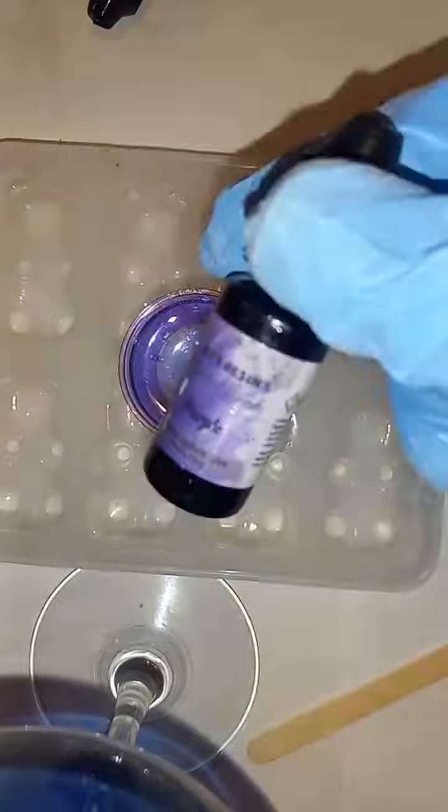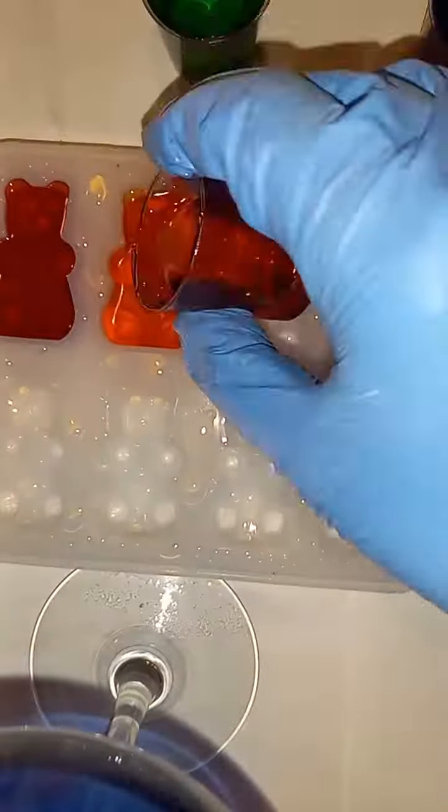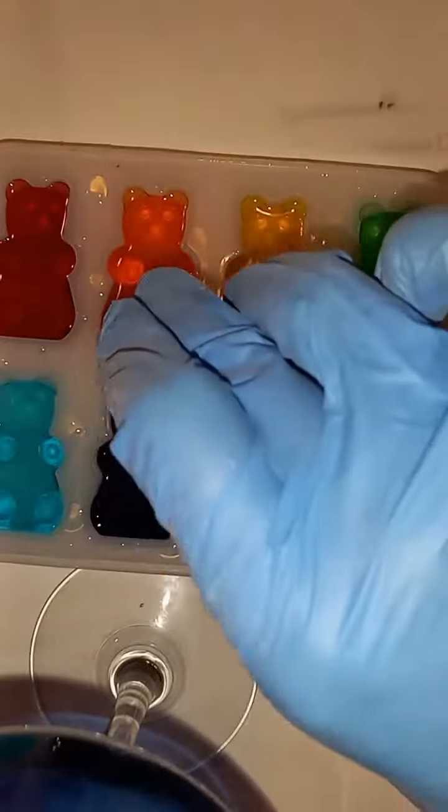Right there I spilled a drop on my mold, so make sure you don't do this over your mold — I'm just doing it because that's where it's recording. Right there my purple squirted out and I added way too much purple. I think it's going to be too dark. I'm going to try it again, but I still think it was too dark.